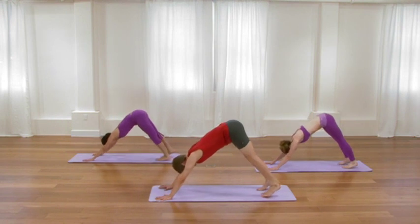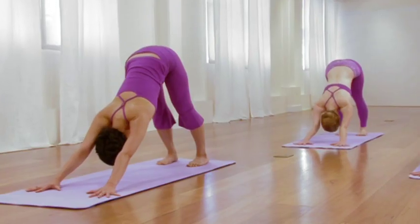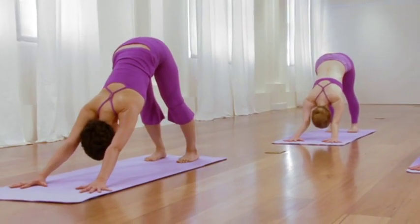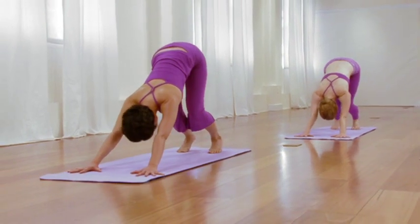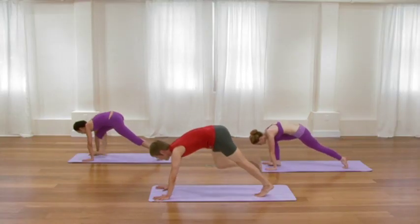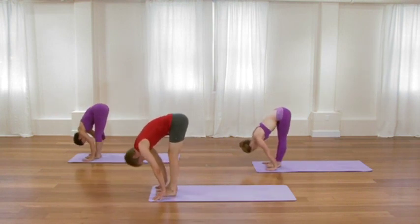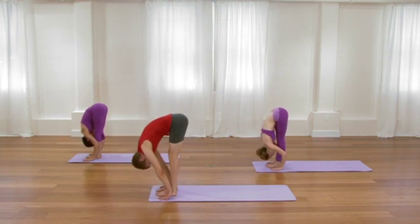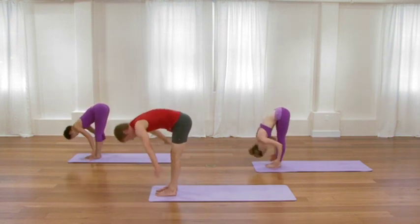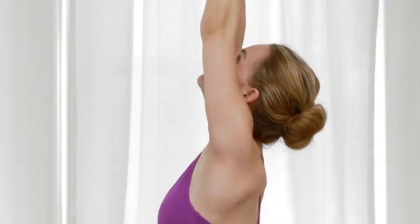One more in-breath. Bend your knees. Exhale, step or hop forward. Inhale, lengthen the waist. Exhale, release towards the legs. Inhale, sweep up to standing, lifting your chest. Exhale, release the arms. One more in a row. Inhale, sweep up, little back bend. Exhale, fold. Keep the spine long.